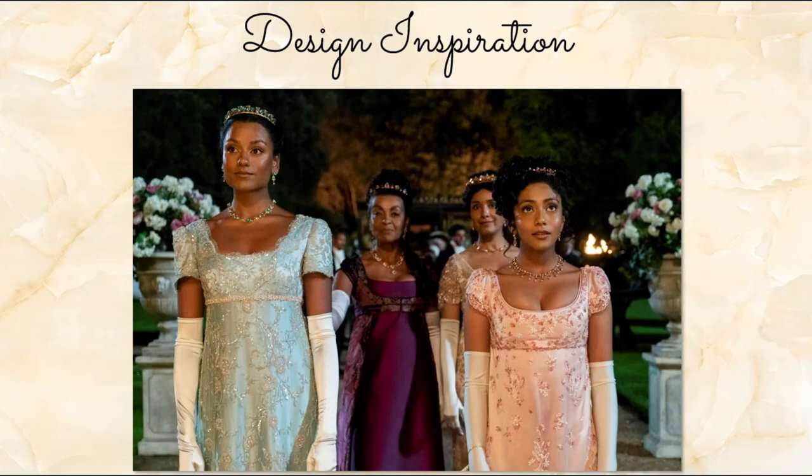And then we see our new characters, Kate and Edwina, and Lady Sharma in the back, of course escorted by Lady Danbury, approaching the ball. Again, nothing we didn't see in a trailer, but you can see the beautiful oversized urns on the columns in the back, and that's kind of just setting the tone for what we're getting into.